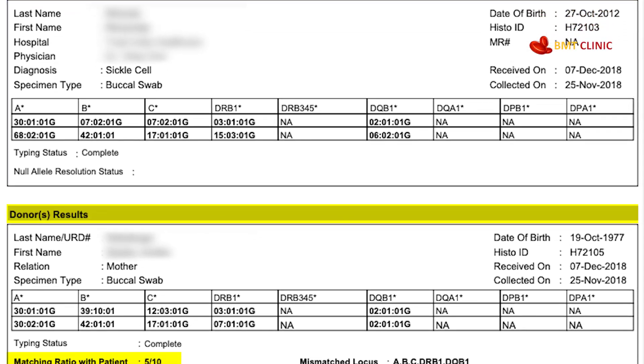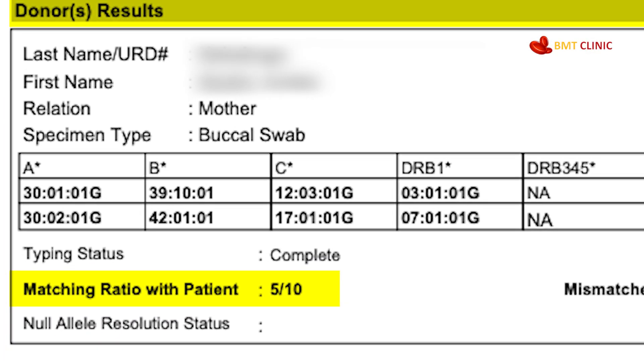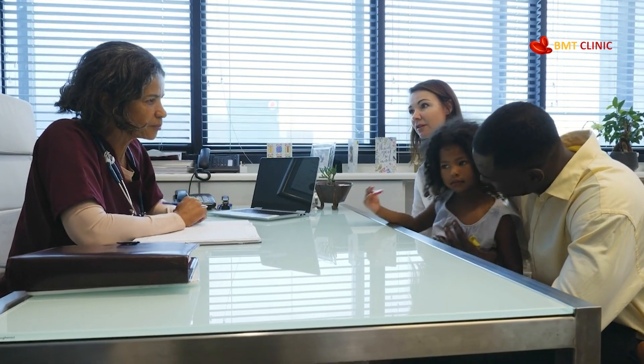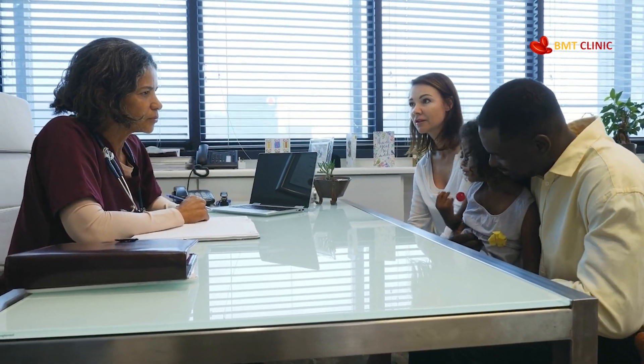Based on those results, we'll help determine whether a full match, half match, or unrelated donor search is needed for the patient's bone marrow transplant. From there, we'll guide you through every step of the transplant process. This entire process is safe, simple, and done from the comfort of your home.